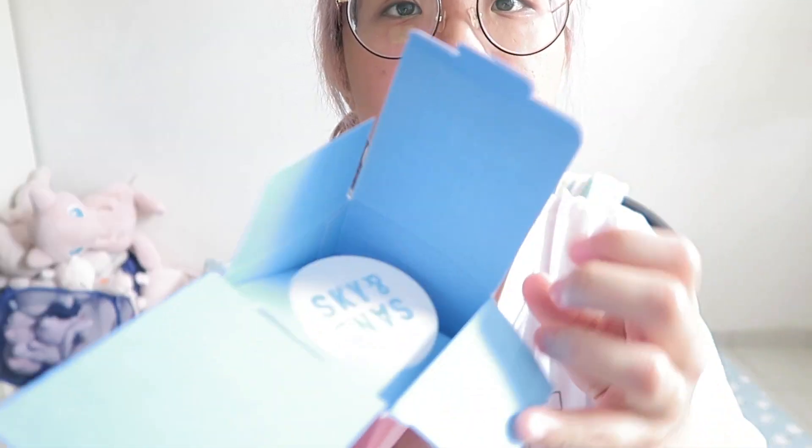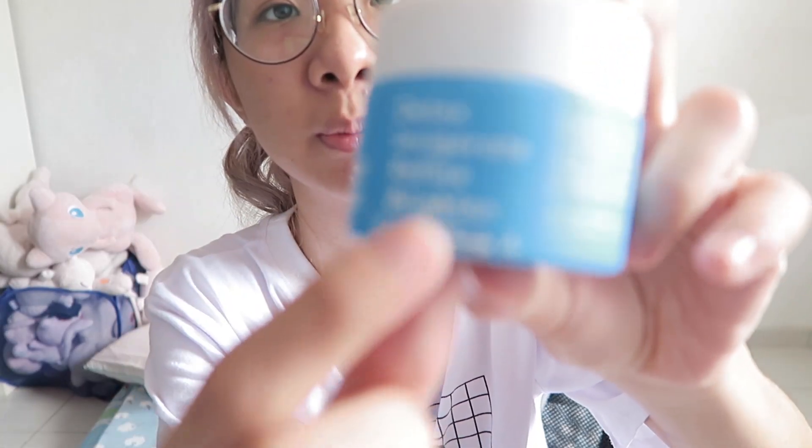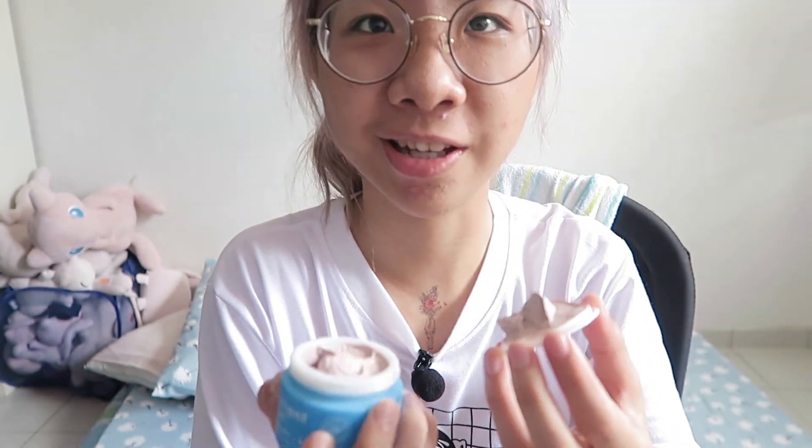Open it up — there is the Sand in the Sky product. It's a little bit of a stain here. It says to apply evenly on freshly cleansed skin using the applicator brush provided. Let the mask dry completely — approximately 10 minutes. Gently remove with warm water and pat dry using a soft clean towel. That smells interesting.